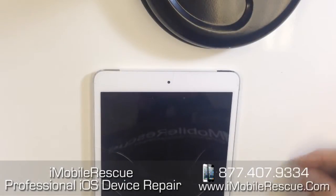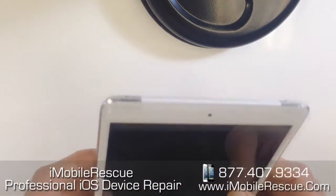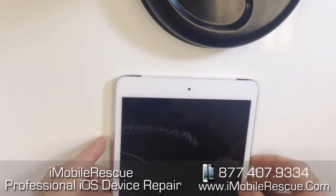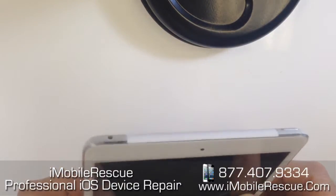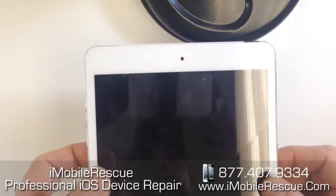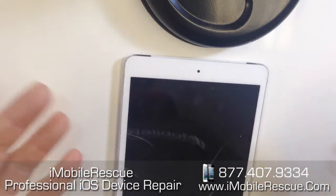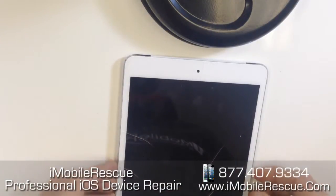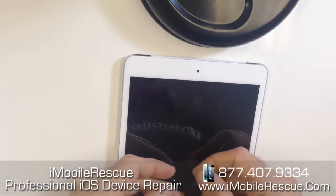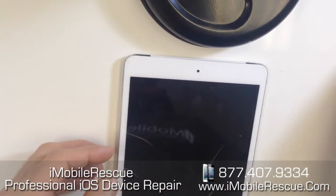Hey folks, this is Ryan from iMobile Rescue. I thought it was important to make a video showing the iPad mini first generation with cellular functionality being opened. The antennas up here are pretty tricky to get around and you want to make sure that you don't tear them because they are very easy to tear. So for those of you doing a teardown, a DIY repair, or repair companies looking to touch this thing for the first time, hopefully this can give you some help.